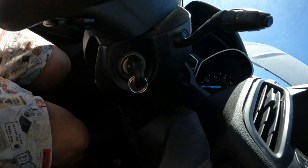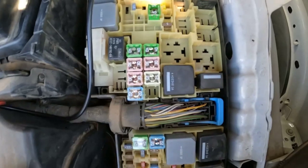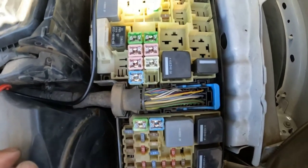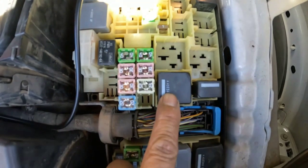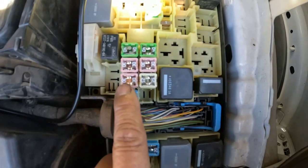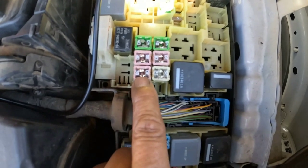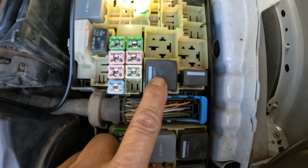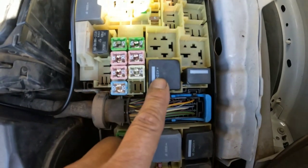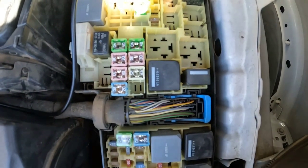Here's the fuse box. The starter relay is this one right here, and here's the fuse — I checked the fuse and it is good. Here's the starter relay, so we're going to pull this starter relay and test it.